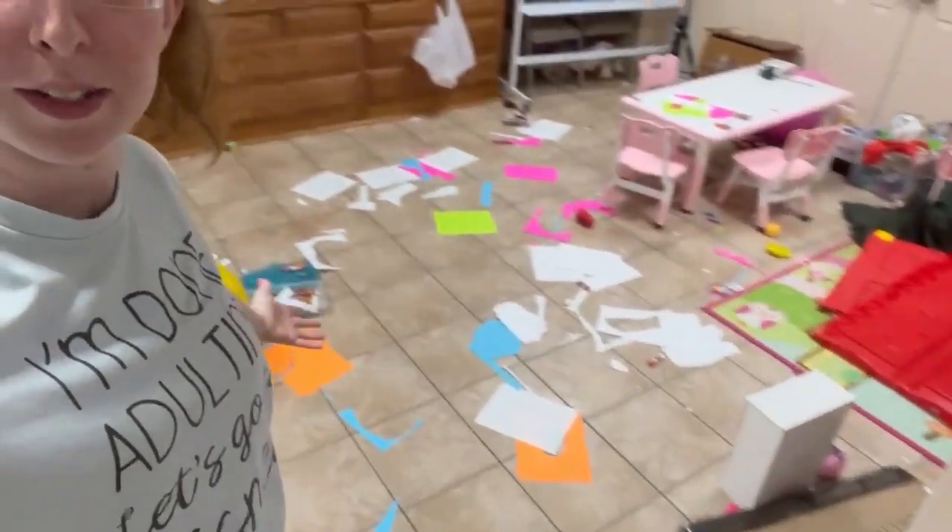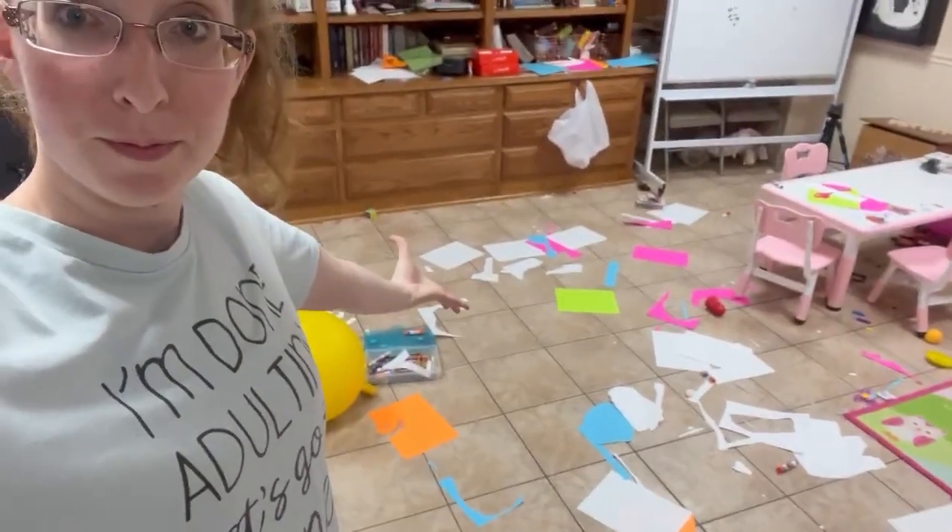Okay guys, we finished most of the project. Maddie got most of the way done and then was like, 'I'm done, too much gluing.' She was really excited at first, and then it somehow turned into craft time, which has resulted in this mess. Now it's going to be mommy cleanup time because the kids are not going to help clean that up. Anyway, let me show you what we've done.